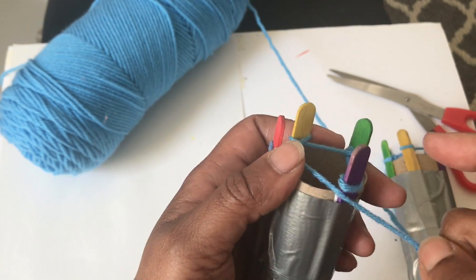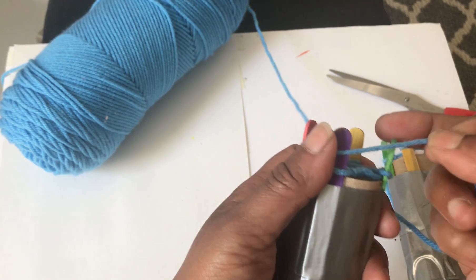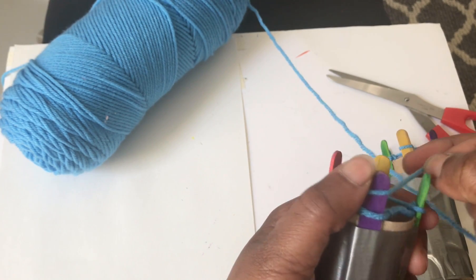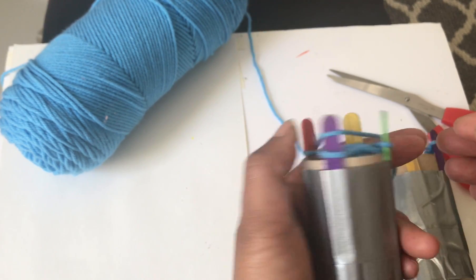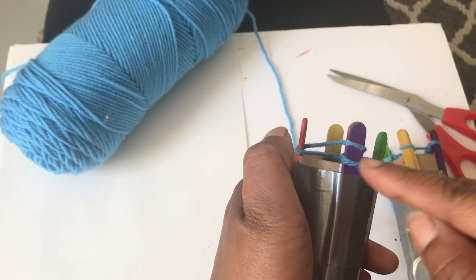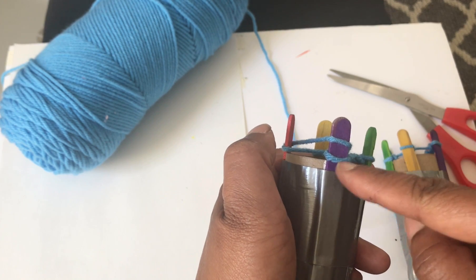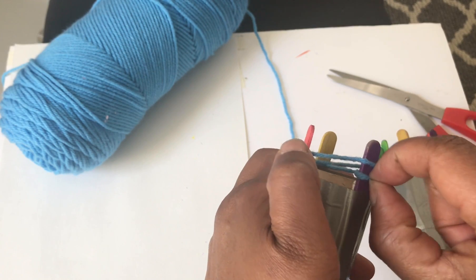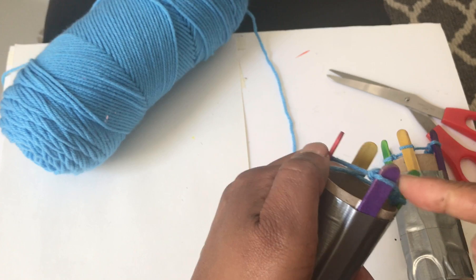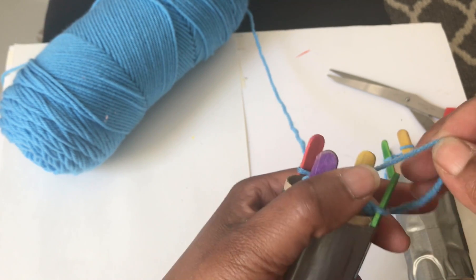So now instead of looping around that popsicle stick, I'm going to pull my yarn across the popsicle stick and hold it with my finger at the back to give it some tension. I always put my yarn above the loop that's already there. Then I take the loop that was already there and pull it off of the popsicle stick, leaving the line that I just pulled still there.